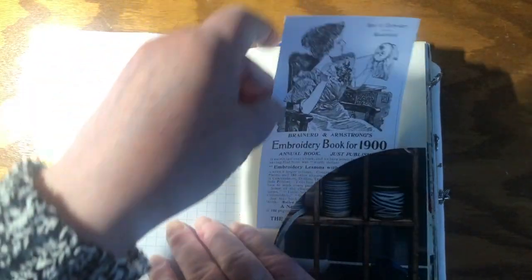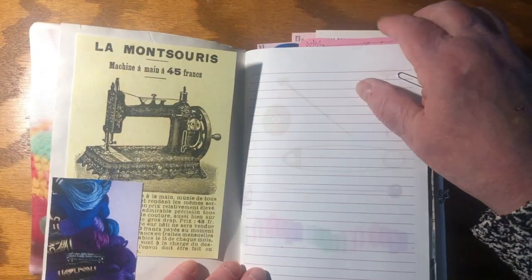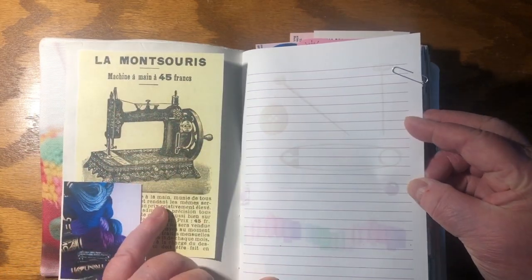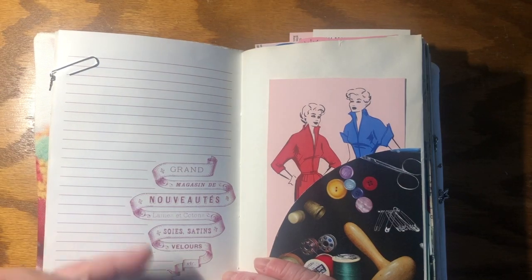Some more pages to write on. Another advert — this one for an embroidery book. Advert for a French sewing machine for a mere 45 francs. Pages to write on, again with images that I found in the public domain. More French sewing information.